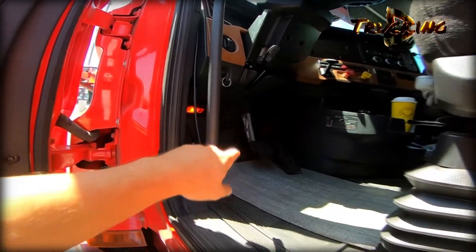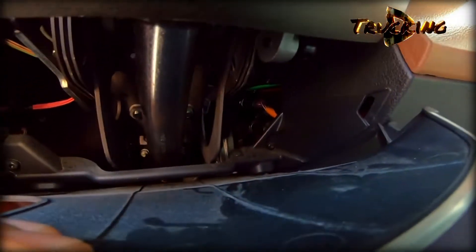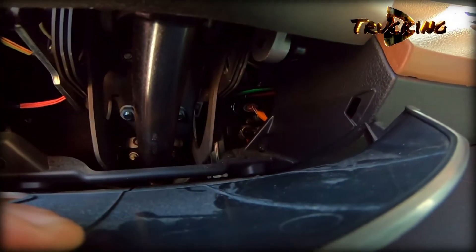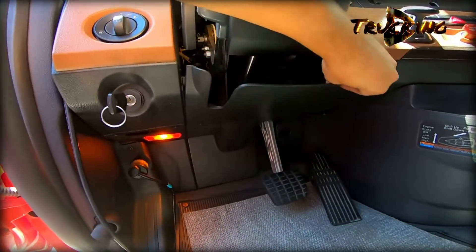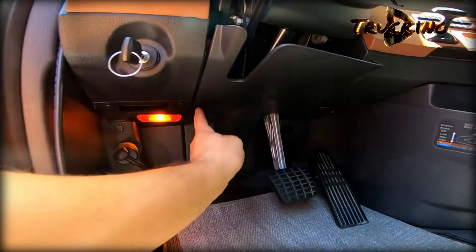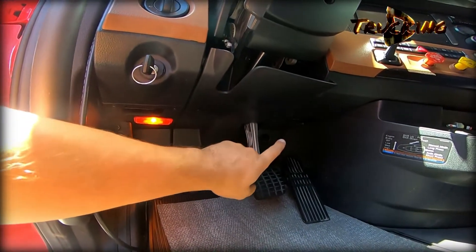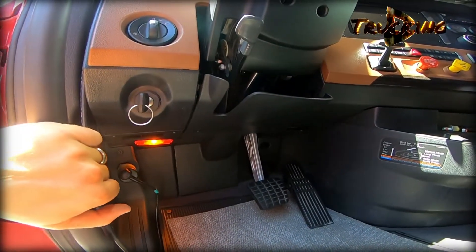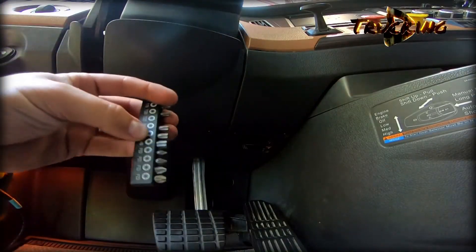I would say about 99.9 percent I think it's going to be a brake switch. Under the pedal there is a switch — it's marked with orange tape. You'll have to take a couple of bolts here, one, two — I think it's five or four bolts. So let's do it, we're taking the T25.